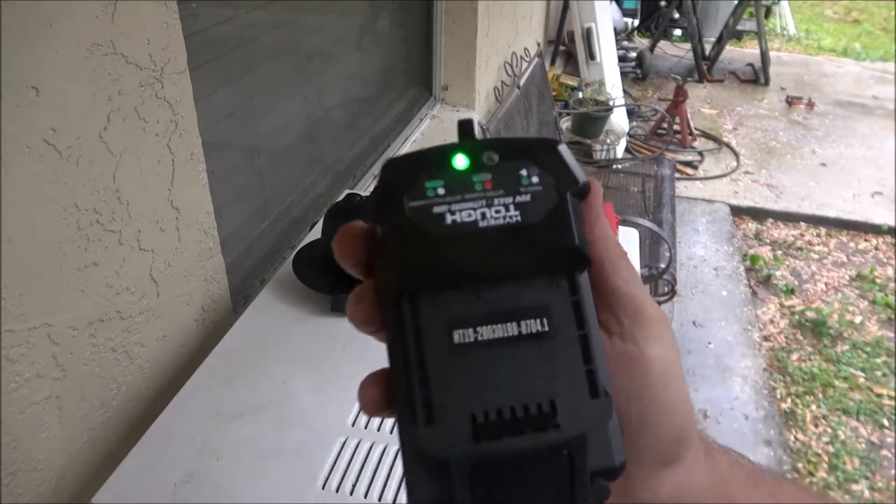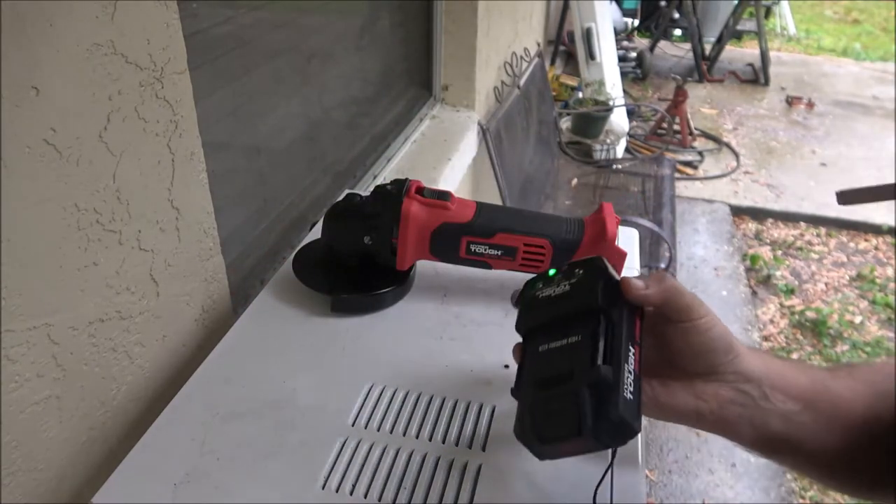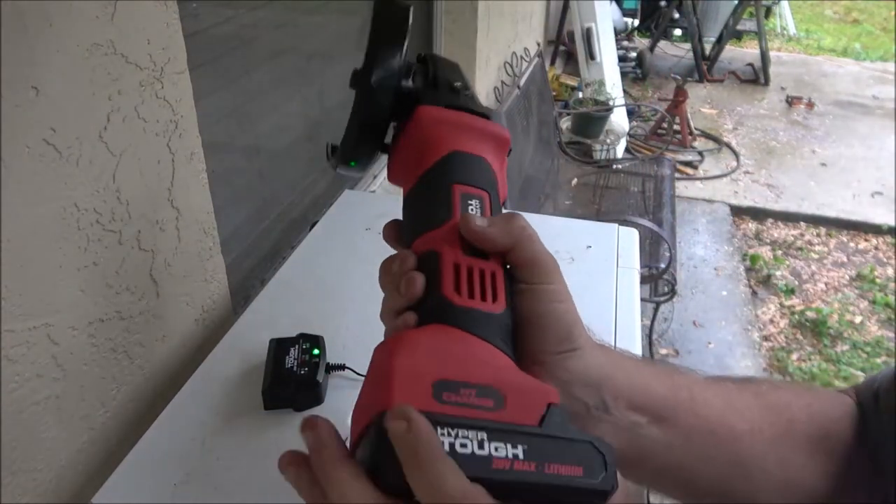Okay guys, it's been four hours and I've finally got it charged. Now let me put this in here and let's see if it sounds any more powerful.